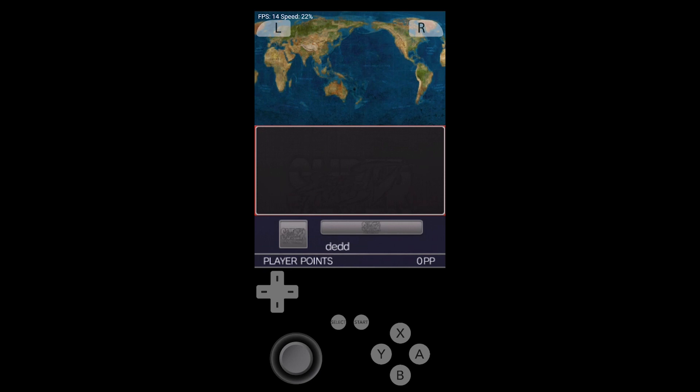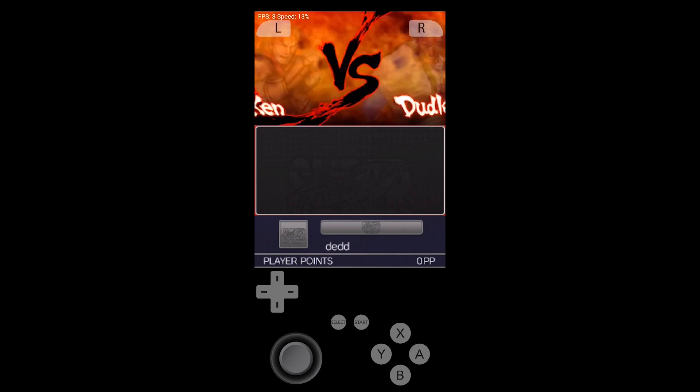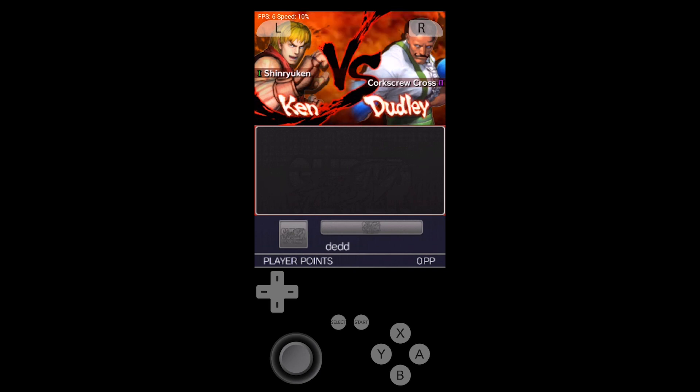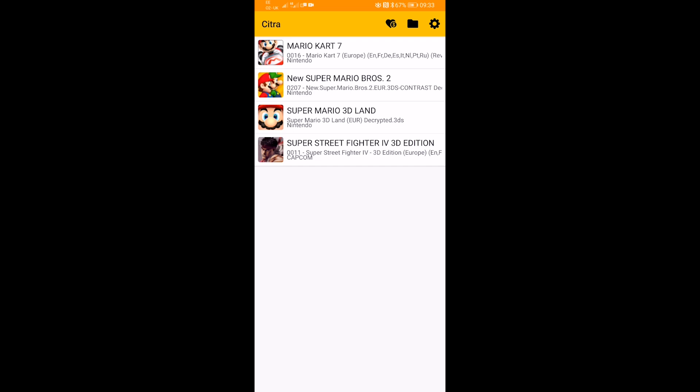The game just kept playing its title audio on loop at very low frame rates, and in the end it quit itself. Let's try Super Mario Brothers 2.